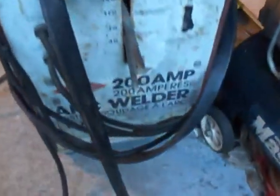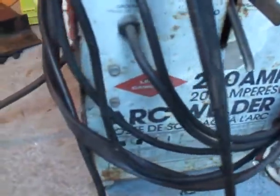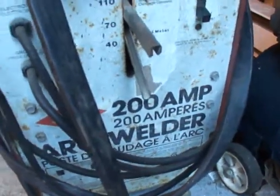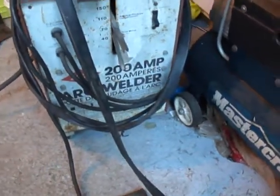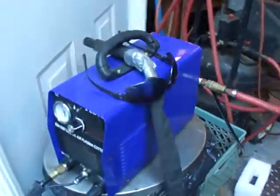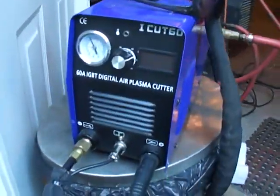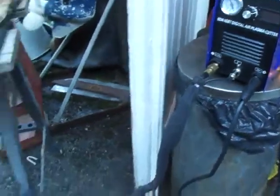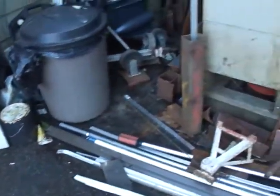Here I'm showing you what I tack it together with — my stick welder. It's a 200-amp liquid carbonic that's been with me for 20-some years and works really well. It's just AC though — AC/DC would be nice to have.